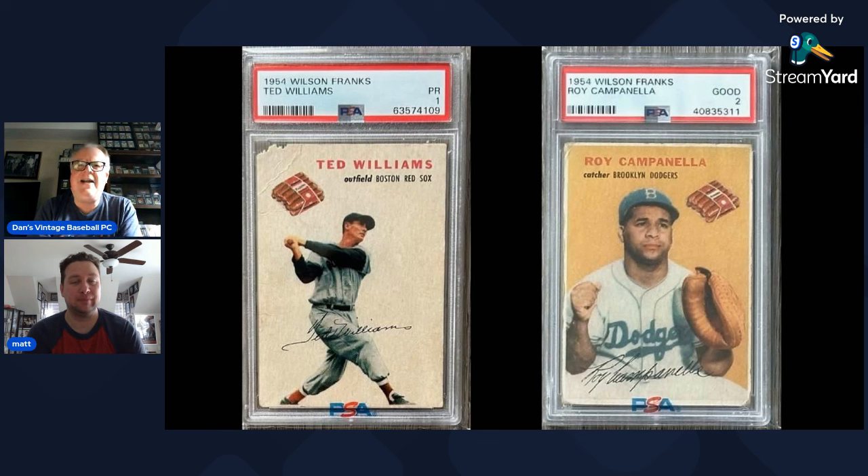Dan references a popular episode he did with Dylan 'Double D' about the concept of building sets — Dylan is not a set builder but Dan is. One of the drawbacks of set building is acquiring cards of players you'd never otherwise collect. In a 65 Topps set you get hundreds of those, but in Wilson Franks there are really only one or two — Jablonski being the prime example. The Ted Williams and Bob Feller, by contrast, are cards you'd want regardless.